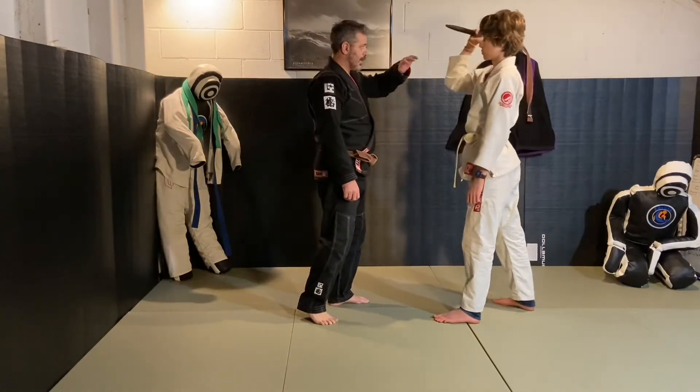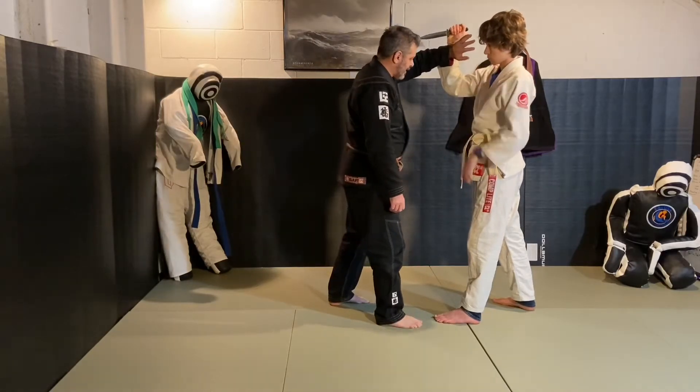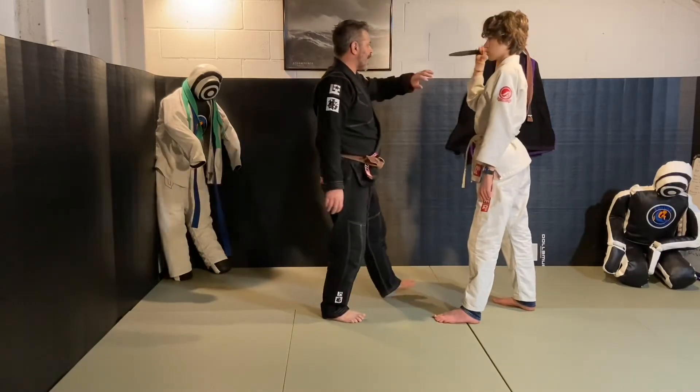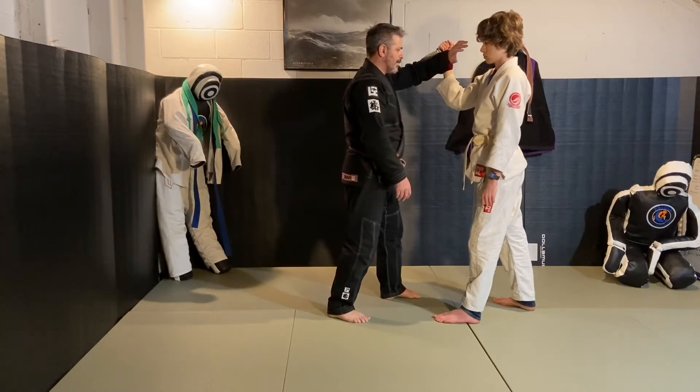You're going to do that same 90-degree angle block in here, and then as you're blocking, your other hand is coming up at the same time. You don't just block and then have your hand come up, because all he's going to do is pull his arm down and cut you.